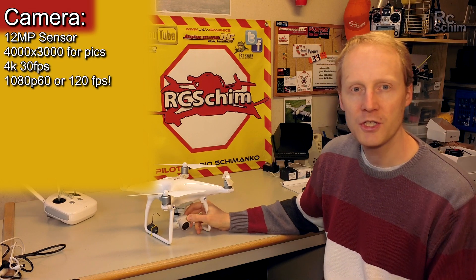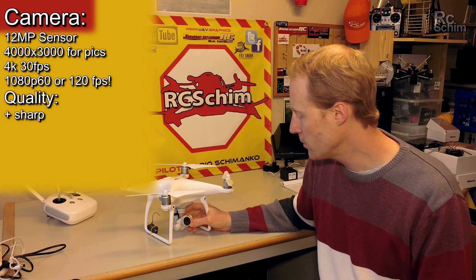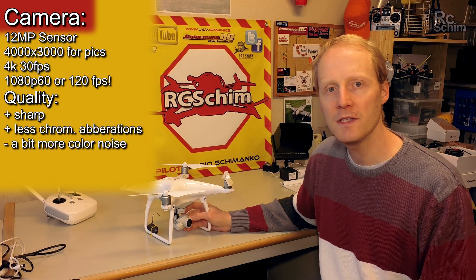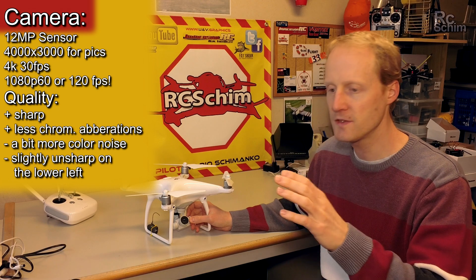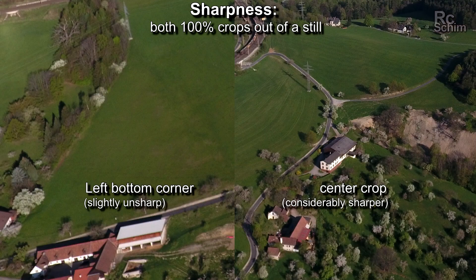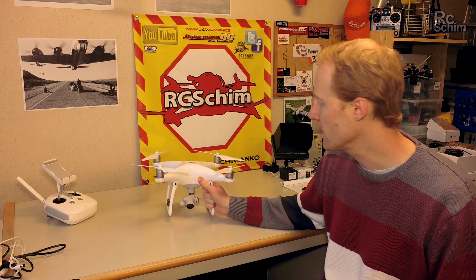The camera is really sharp — it's an advancement over the Phantom 3 Professional. It is higher quality and sharper, has less chromatic aberrations, but has a bit more color noise. On some of my shots I found that while the image is almost distortion-free, on the left side of the image there was unsharpness on the edge. I checked and the lens is not dirty, so that may be an issue just with this test model — it's a minor bug on the lens.